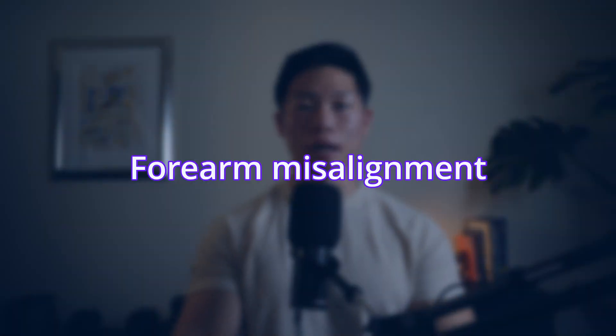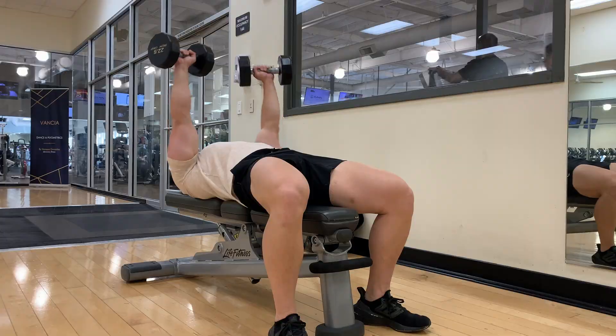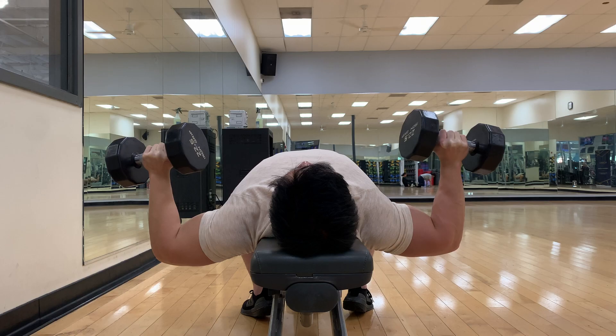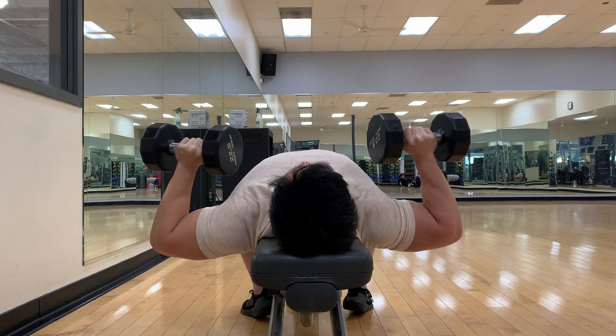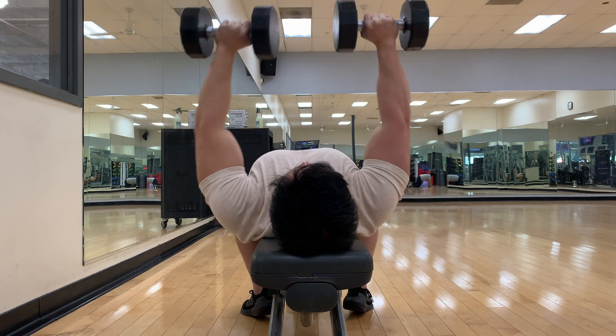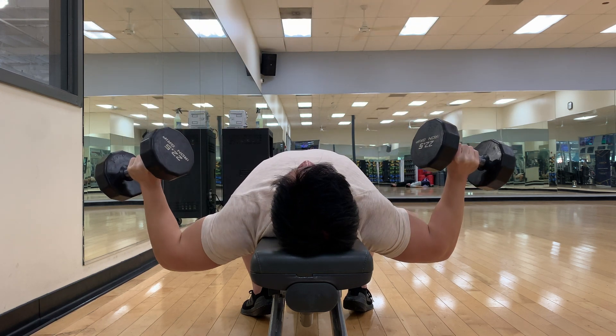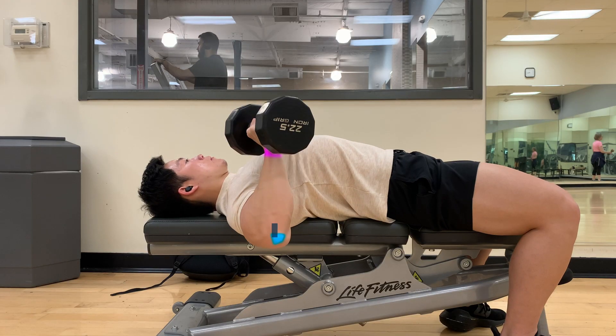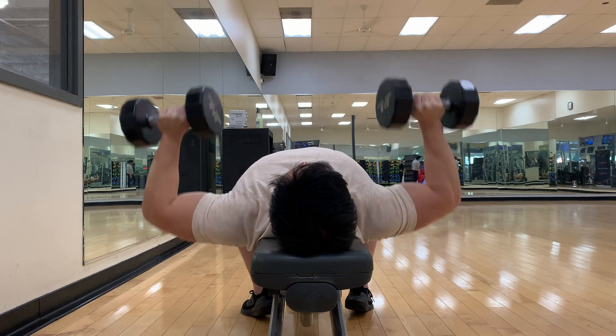Now let's talk about forearm misalignment, a common compensation among those who struggle with chest development. By bending the forearms inward on the dumbbell bench press, you're shortening the lever, making the movement easier by taking load off the chest and getting the triceps more involved. The further you bend your elbows inward, the less resistance your chest will have. Going too wide can also shift load onto the biceps and shoulders. Keeping your wrists and elbows stacked will keep the weight on the chest and is better for your joints.